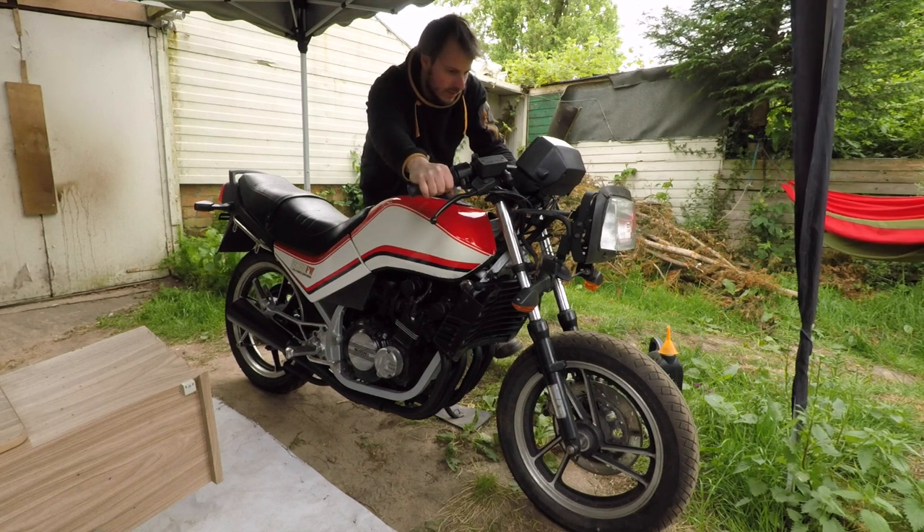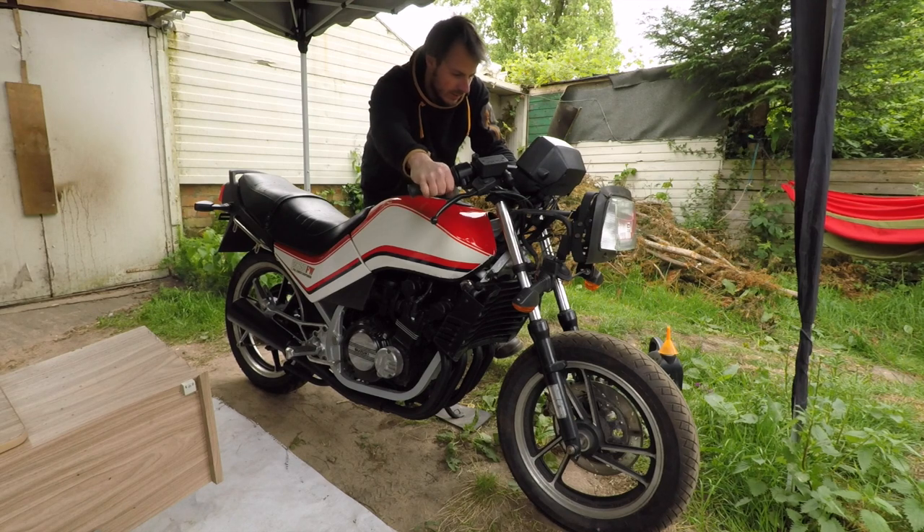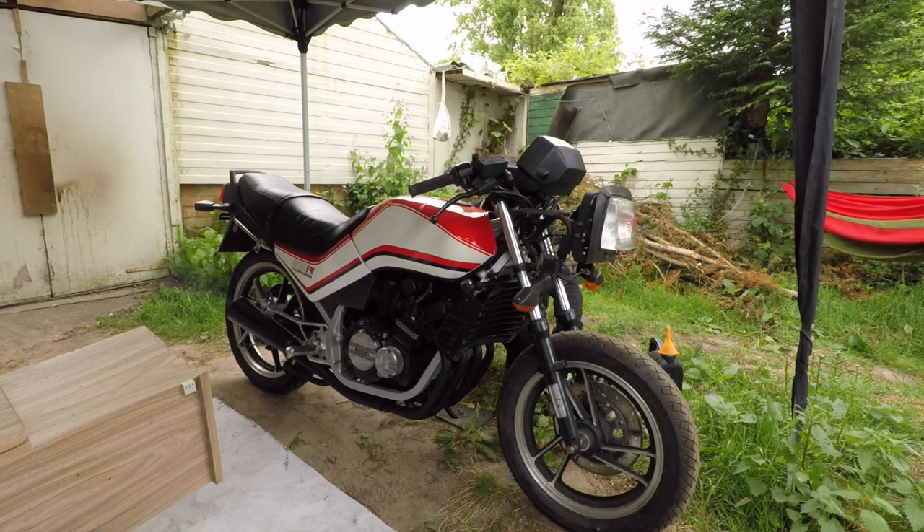We can get a lot of angles here - and there she goes, running!